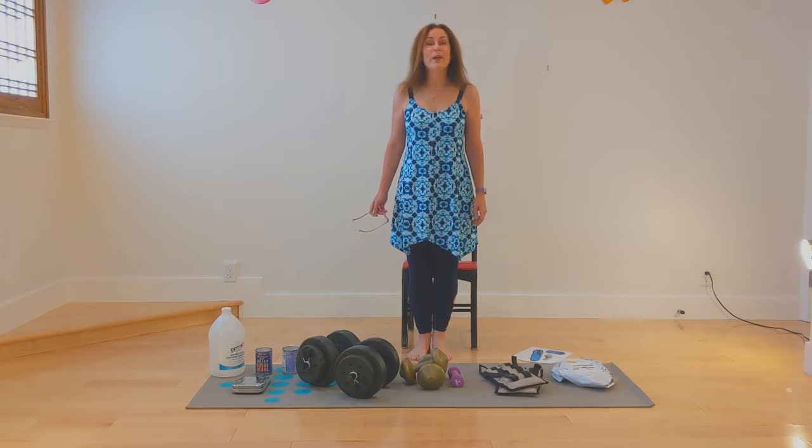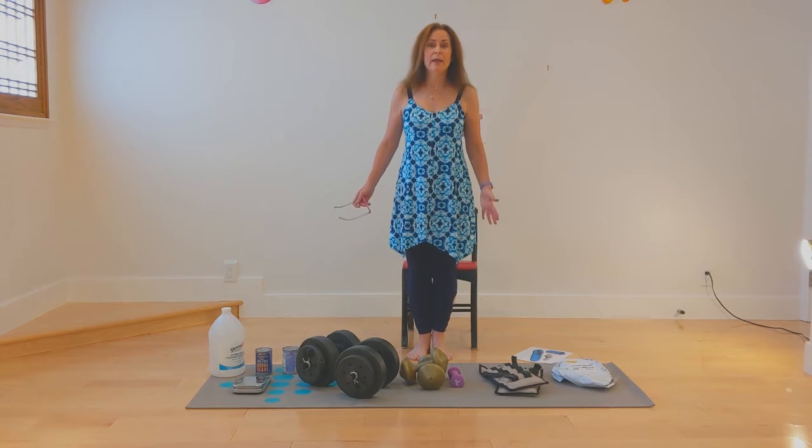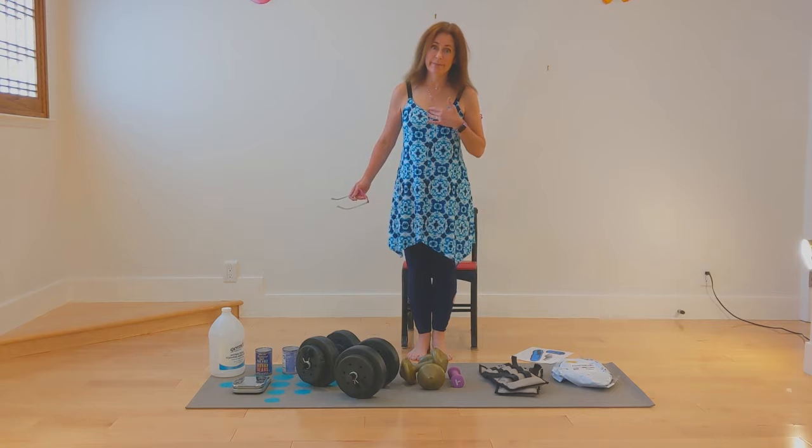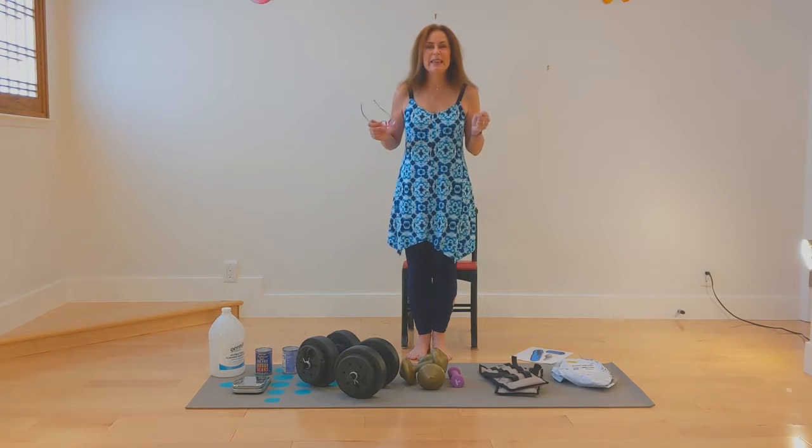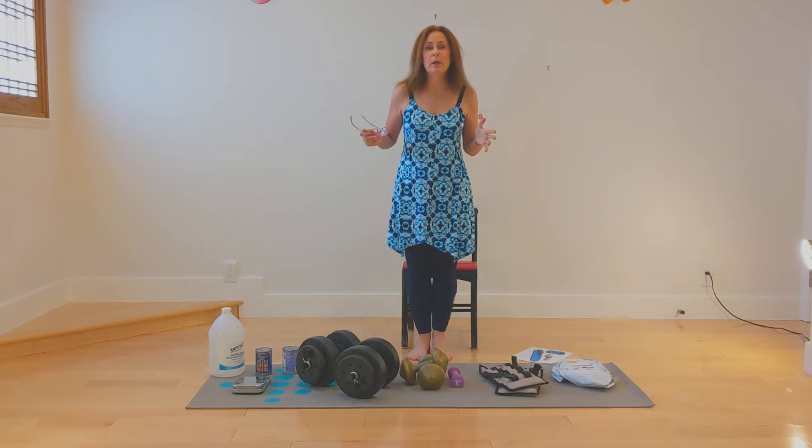Hi there and welcome to my channel, Enhance Fitness with Sean. I'm so glad you're here and I'm really excited. This is going to be an unboxing video.